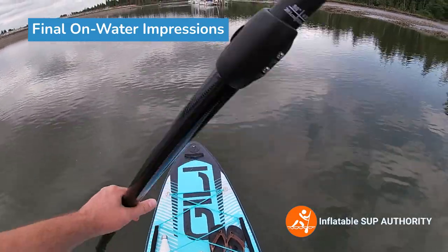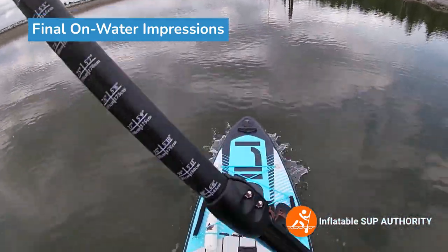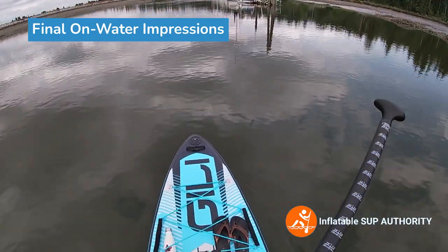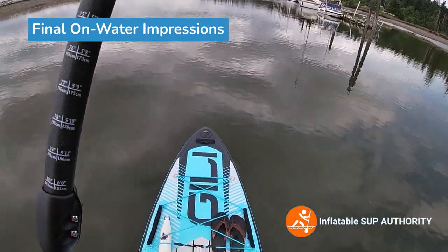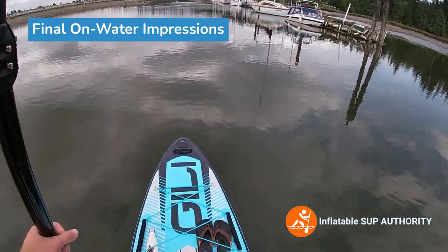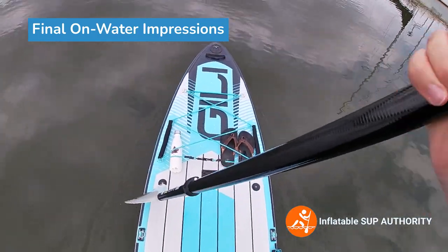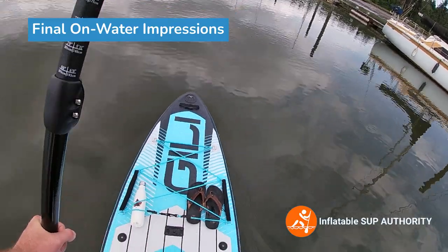Do I recommend the Jilly Adventure 12? Yes. It's a really good board. I'm about six feet tall and I feel pretty good on it — pretty stable, not too much bounce, and that's because it's made of dual-layer fusion material. Overall it's great for taller people, people who want to go longer distances, multi-day camping excursions, and people who want to bring gear using the deck bungees. There are also some mounts — a Scotty mount and action mounts. Overall a solid board. Thanks for watching — if you like this video, like and subscribe. Cheers.